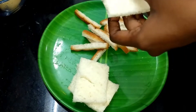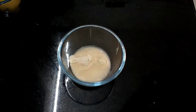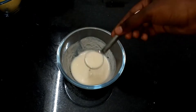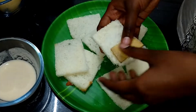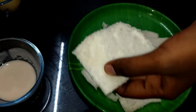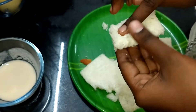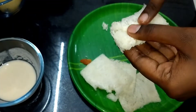We will fold it in the bowl. We will add a little bit of maitha in the bowl. We will fold it in the bowl. If it is done with the bowl, that will be used to make a plate.